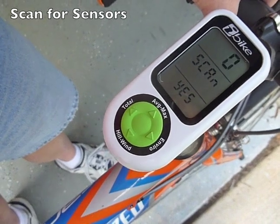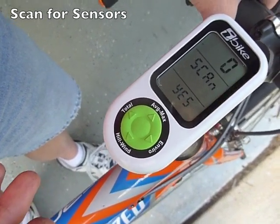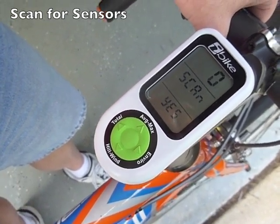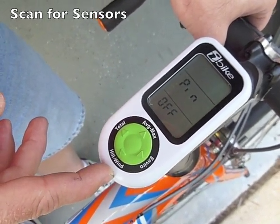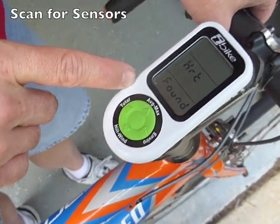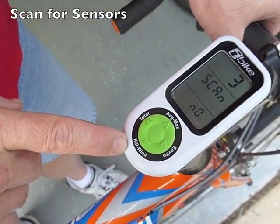Keep in mind, this is going to find whatever sensors are active and might not be your bike if you're in a group of people. So if necessary, move off to a separate area away from other people when you do this process. I activated the sensors earlier by turning the wheel, so it found my cadence sensor, my speed sensor, and my heart rate sensor, and it's done — it's ready to ride.